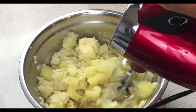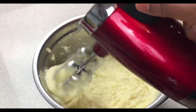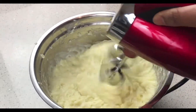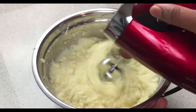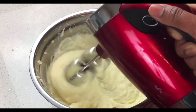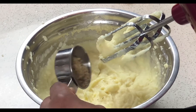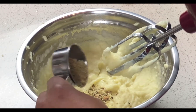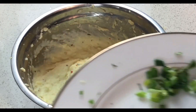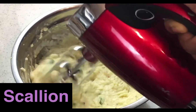I do not have a potato masher, so I'm gonna be using my regular hand mixer — it does the same thing for me, so that's what I use. Next, I'm gonna be adding a little bit of my spice blend to season the potato. Then I'll be adding the green top of the scallion, which I set aside from earlier on, and mix it into the potato.